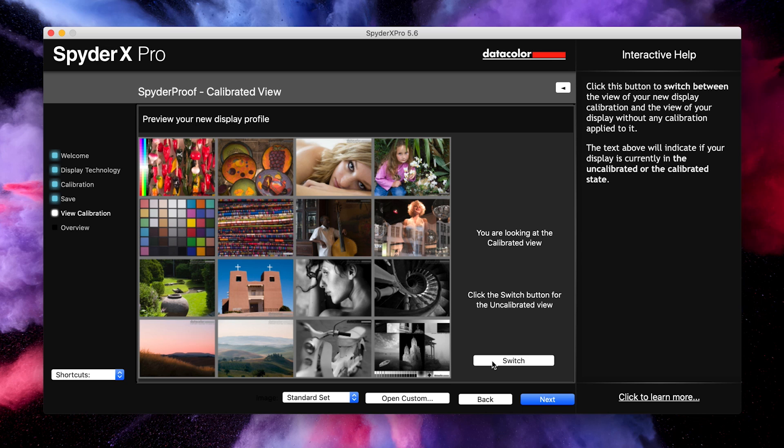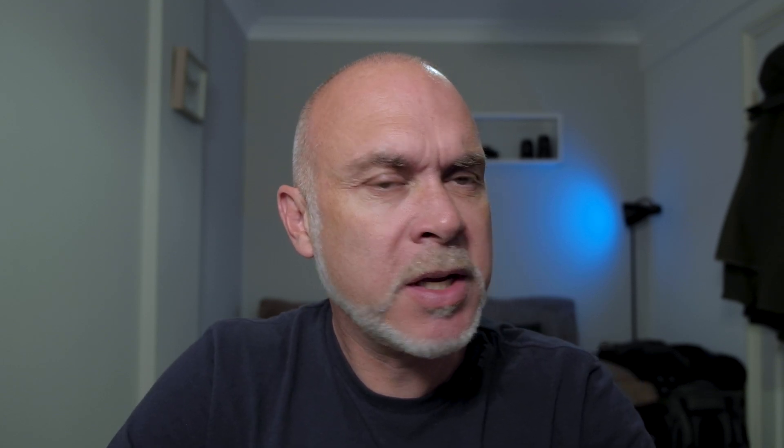The calibrated version is much richer in colors with a slightly warmer feel to it. Even though I calibrate my monitor quite regularly, you can see how much it's drifted over time. I've also changed the environment I'm working in — I've got this new studio with different lighting, so that may have had some effect. You can see from this how important it is to regularly calibrate your screen. That's it — very simple, very easy, and very quick.